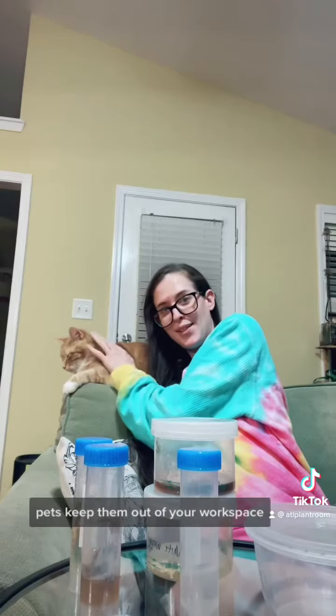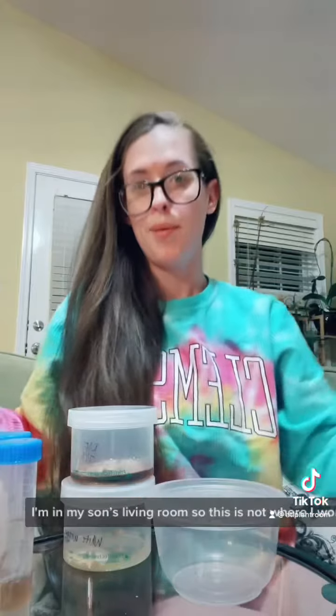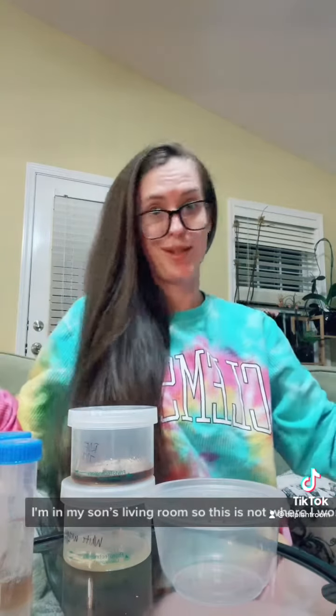Containers — you have to use a certain plastic and put these in the autoclave. Pets: keep them out of your workspace, they are contaminated. I'm in my son's living room so this is not where I work.